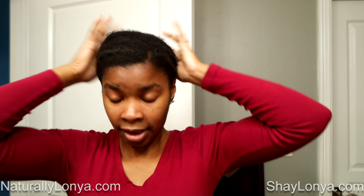And then another quarter-size amount for the back. As you can see, the product is just sitting on top of my hair, and I'm just rubbing it in, getting it in there good.